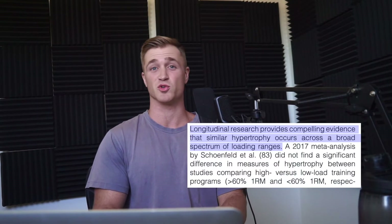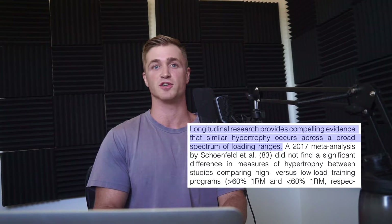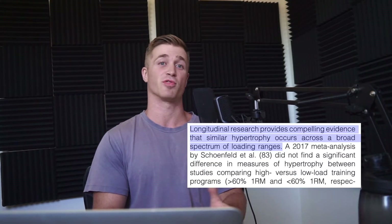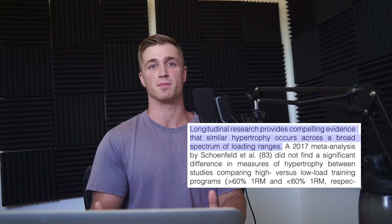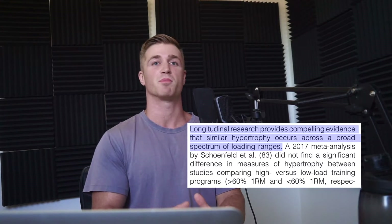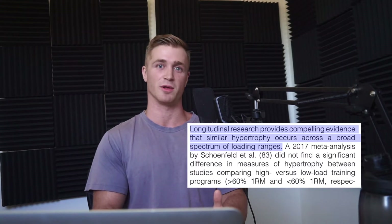Range of motion isn't the only factor — you also need to be in appropriate rep ranges to generate as much tension as possible. Older thinking suggested 6 to 12 or 8 to 12 reps for hypertrophy, but more recent research shows that anywhere from 3 to 30 or even higher reps can produce just as much muscle growth, provided each set is taken close to failure.